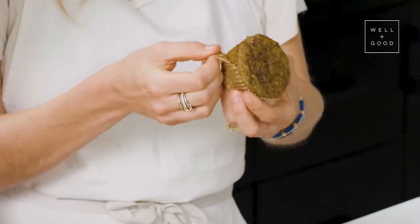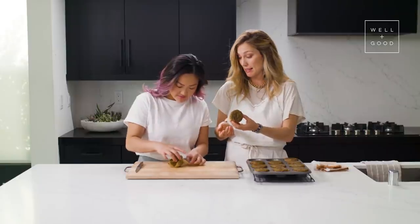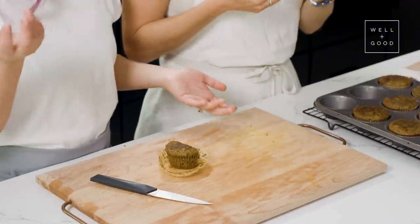Our muffins have cooled and we're ready to taste them. They're so soft and they look very much like the original we tried. Definitely can see the carrots. Got a great amount of sweetness — not overly sweet, but it definitely still tastes like a sweet treat. And if you serve this to a kid, they'd have no idea there was spinach and zucchini in there. Sneaky! We love a sneaky veg here at Alt Baking Bootcamp.